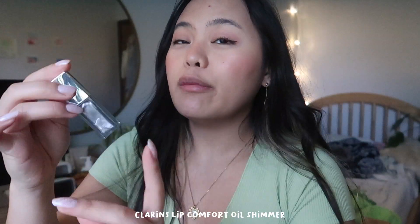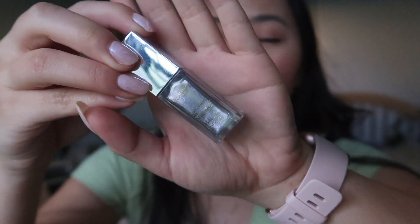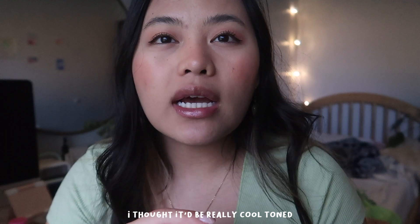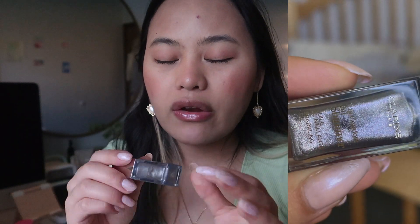So these are the Clarins Lip Comfort Oil Shimmer, and this is in zero one Sequin. It is very silver and I'm not sure how the color will actually look. Also ignore my nails — I accidentally went to sleep when they were still wet and they didn't get fully dried. My pet dog Akuma decided to lay on me. It wasn't as silvery as I was expecting. It's actually not too bad — it's a really nice pretty shimmer with very small iridescent glitters, more on the silver side with no gold flecks. I actually like this one a lot.